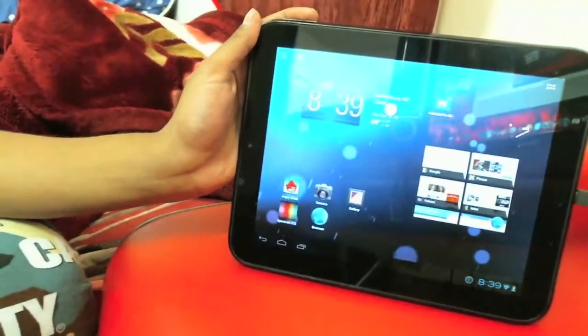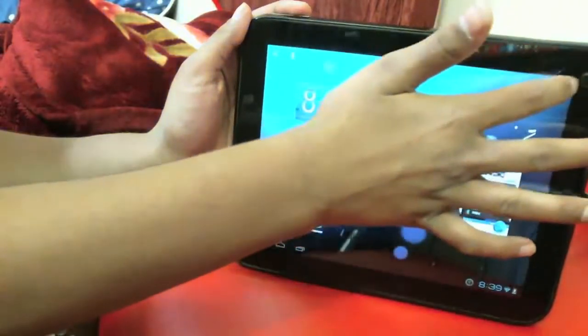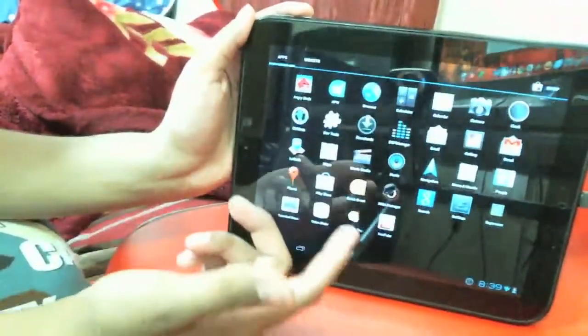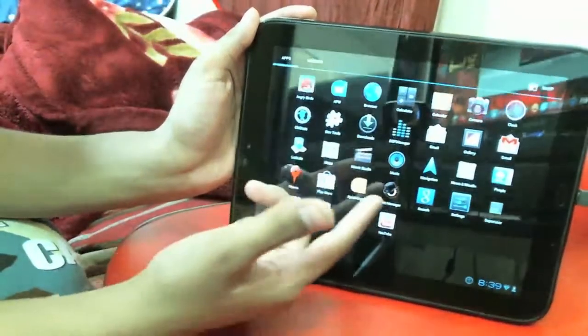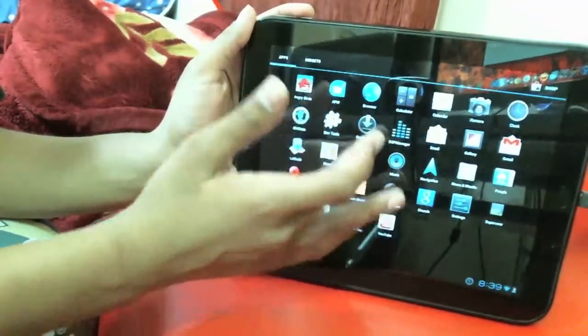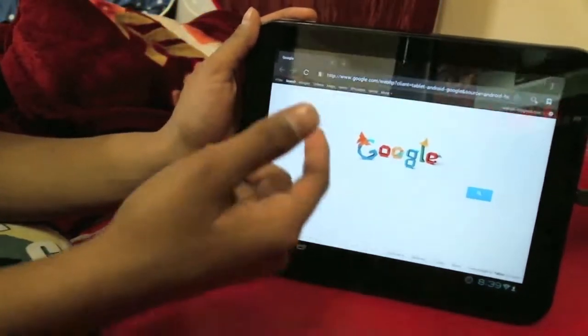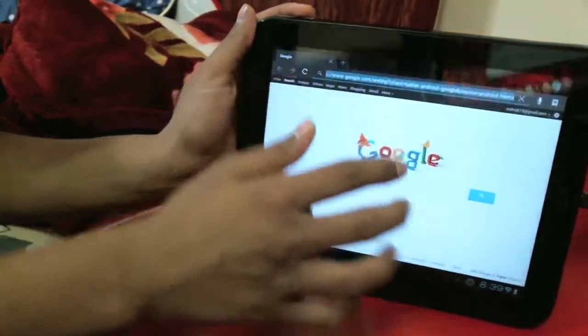Overall, this is CyanogenMod — you can download whatever application you want from the Android Market. You've got navigation, Google Music, and all the other applications you want. Let me go into the browser — I forgot to show you guys the browser. As you can tell, Google is still working.